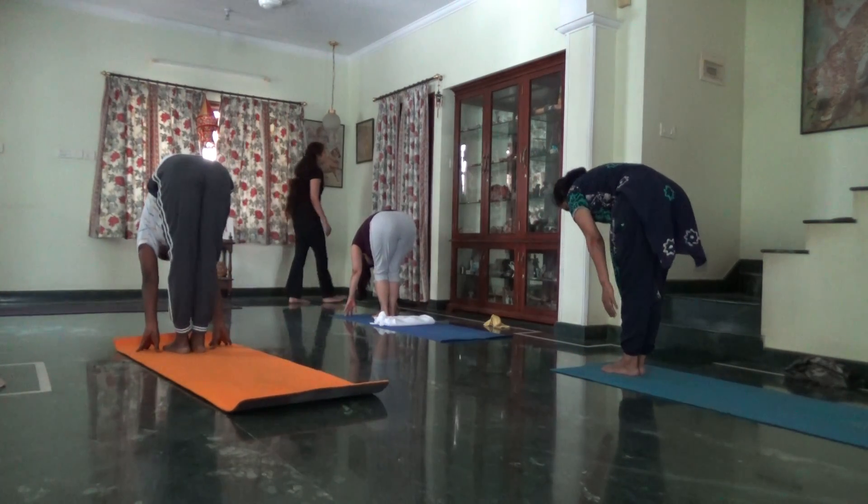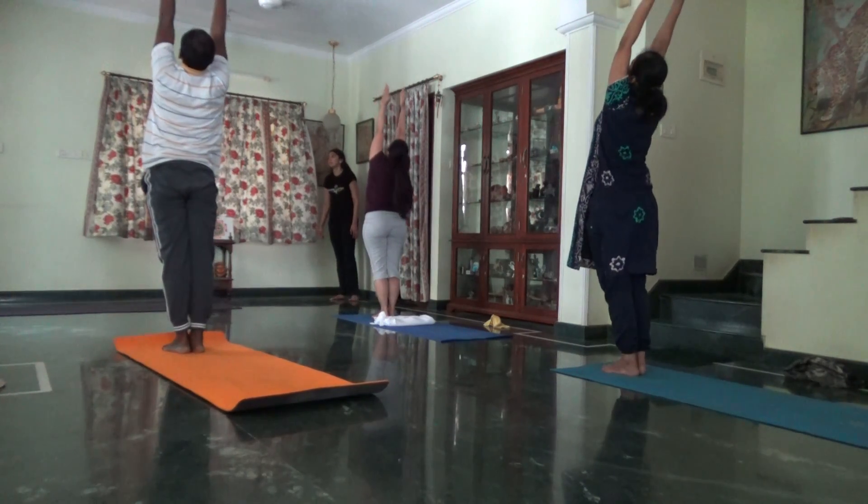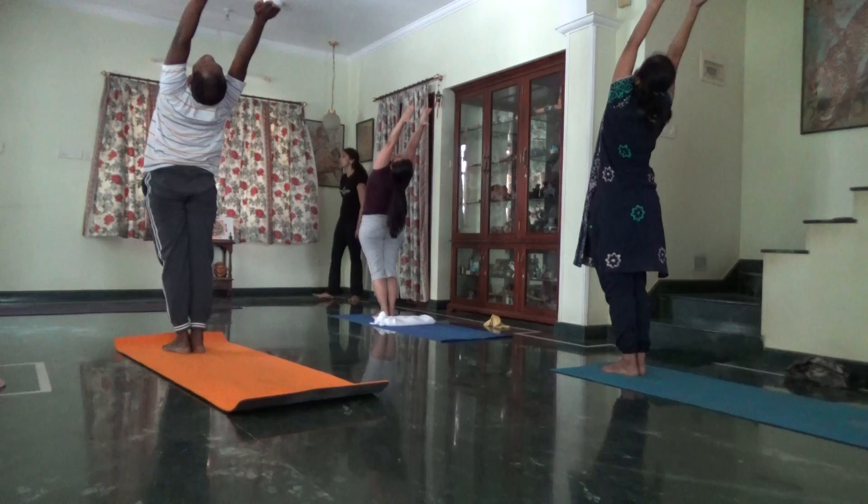Press the feet in here to come up. Arms lifted. Those who are feeling good, go deep in your back bend. Follow the stomach.